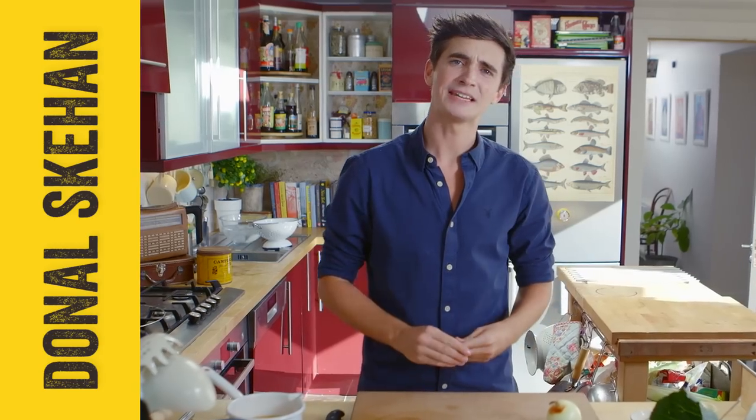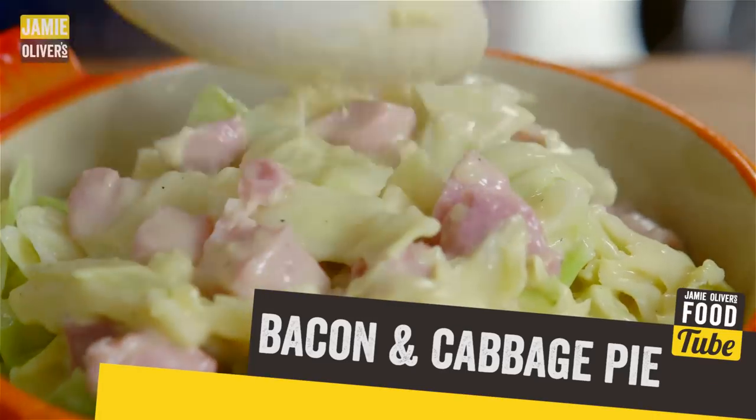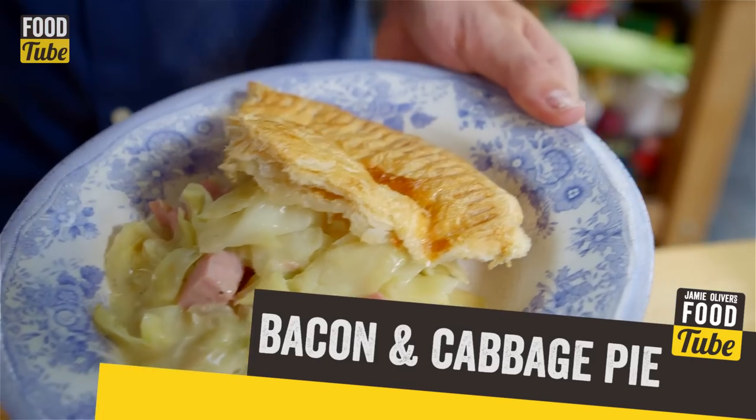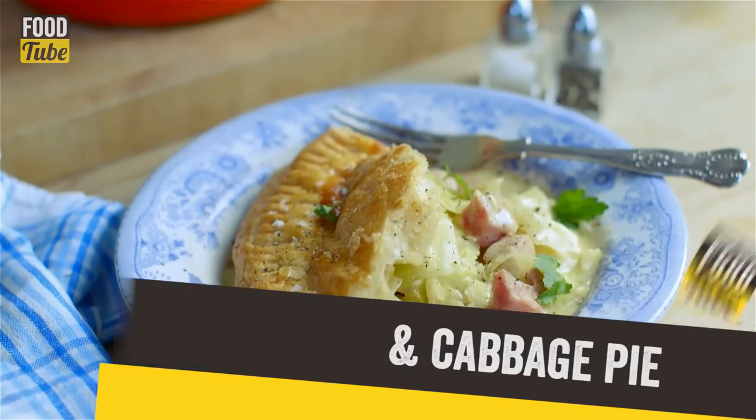Hi FoodTubers! I am going to show you one of the most beautiful classic Irish recipes, so much so that it would have Michael Flatley river dancing under the dinner table. Bacon and cabbage pie is top of my list for a brisk spring evening — it's cheap to make and so simple, great for a family midweek meal.